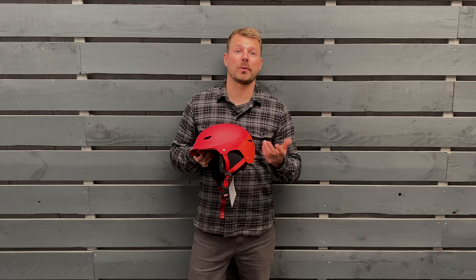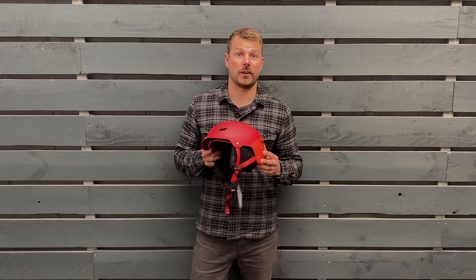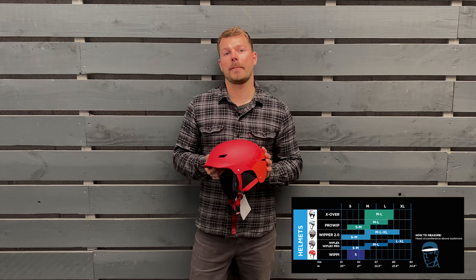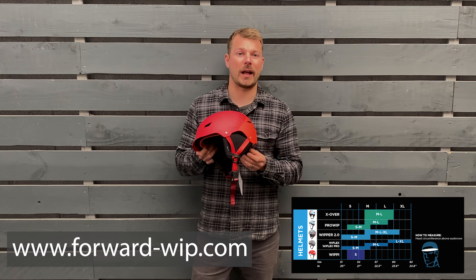This is a very popular multi-impact helmet for wing foilers, but also a great helmet for all sorts of other water sports too. I'll add a link to our size guide in the description below. It's also available on the Forward WIP website as well as a dealer map to find where you can buy the Whippa 2.0 helmet from.